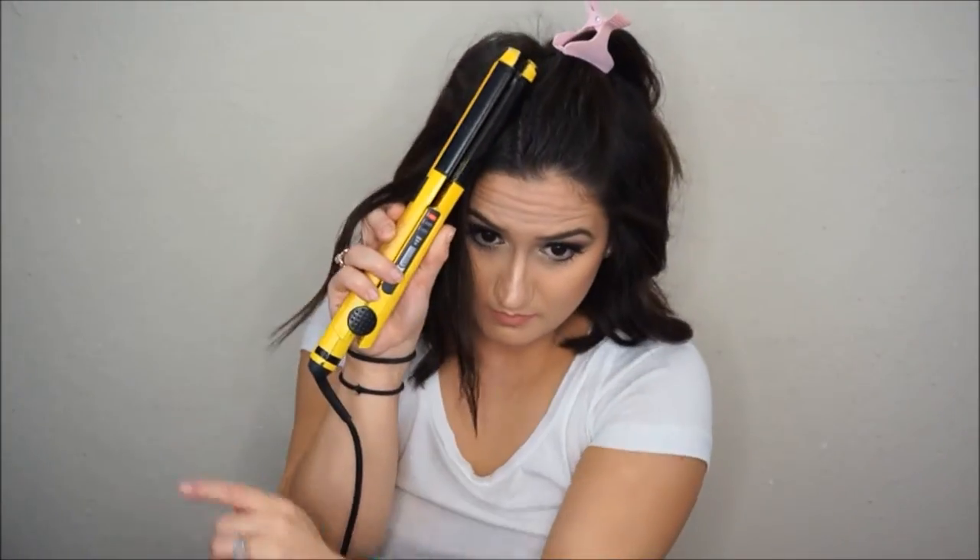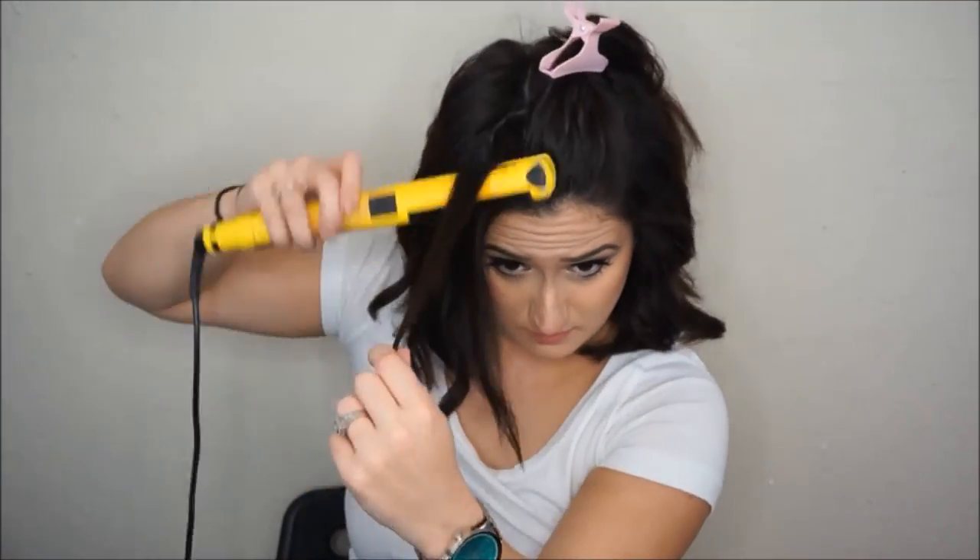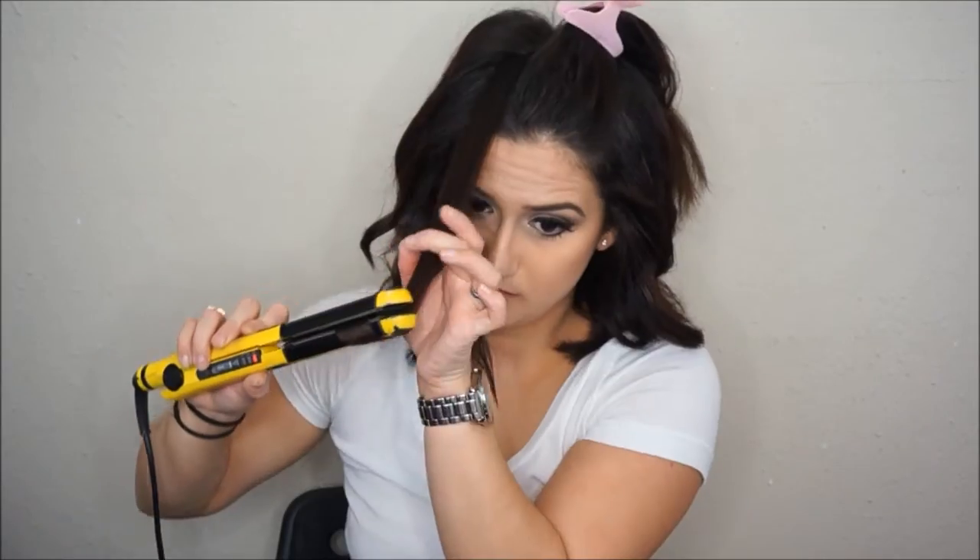Once we're halfway through the hair, I like to give it a quick spritz of hairspray. For the top sections, this is where you're really going to make sure you're doing that over-direction — as you see, I'm ironing in the total opposite direction of where I want the hair to fall.